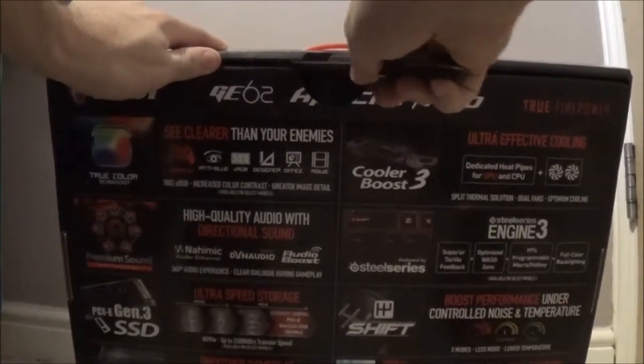Let's crack into it then. As you can see it's got a black seal at the top here which we are just going to break - just so you know it's truly brand new.